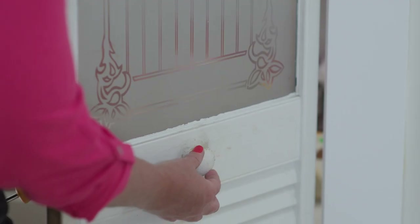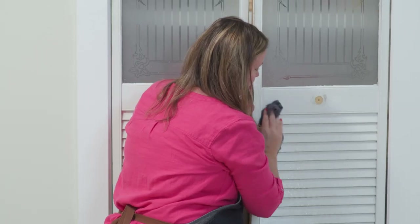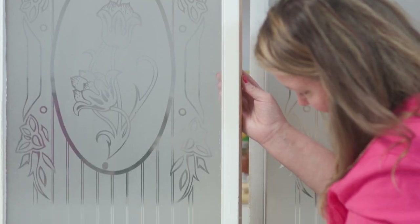The first thing I'm going to do is take off this pantry door handle. Then, these doors are really dirty so I have a degreaser that I'm going to scrub these doors down. Lastly, I'm going to take my sanding sponge and really rough up the surface of the area I'm going to paint.